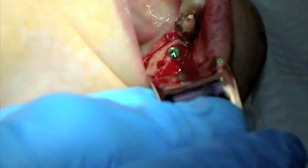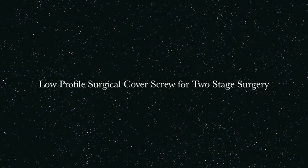The transfer abutment is then removed with a 1.25 mm hex driver. The internal hex of the implant is then sealed with a low profile cover screw.